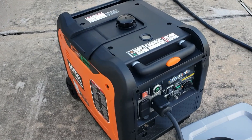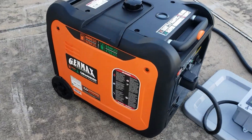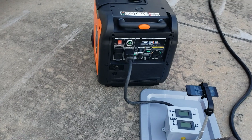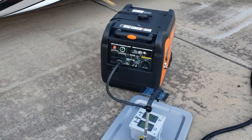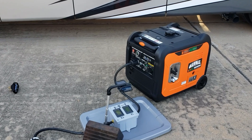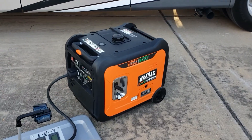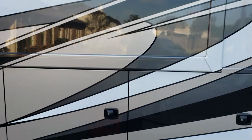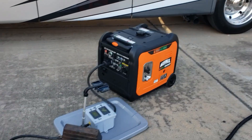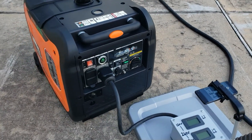We got almost 48 amps — I think I'm pretty close to 50 amps on this generator — and the engine did not sound like it was overloading at all. We got 5,600 watts on gas using a 50-amp RV setup with two ACs, the stove, a heater, and the refrigerator. I give this one a pass.